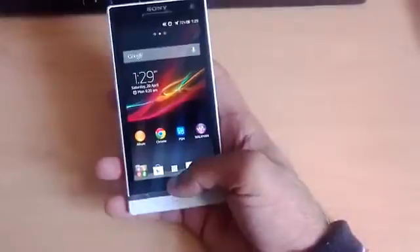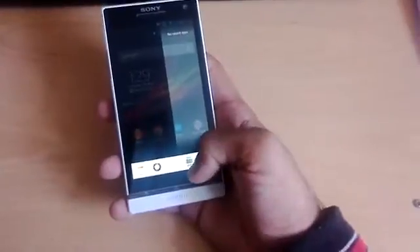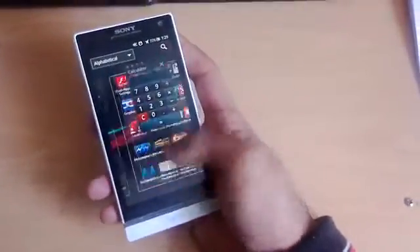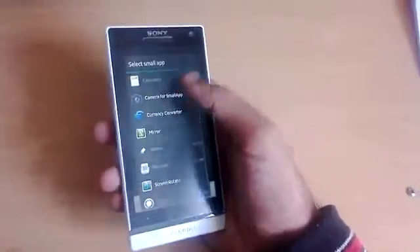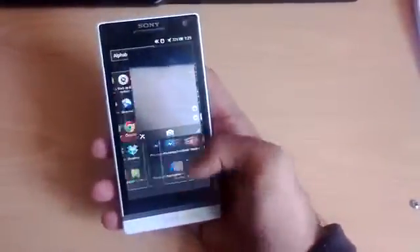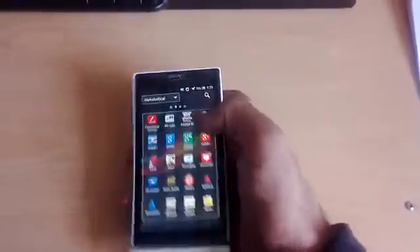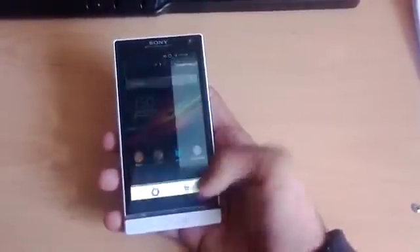Another thing I wanted to show is small apps. If you long-press the middle button you get icons at the bottom — a calculator, timer, notes, and a voice recorder. You get a floating calculator that you can keep on screen while multitasking, which I think is fantastic. For example, you can open the camera small app and listen to music at the same time — you can zoom in, hide it, all while something else is running.